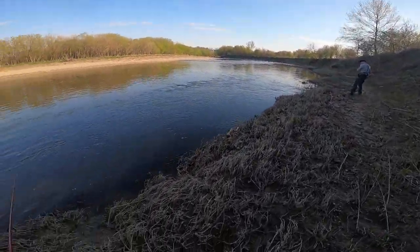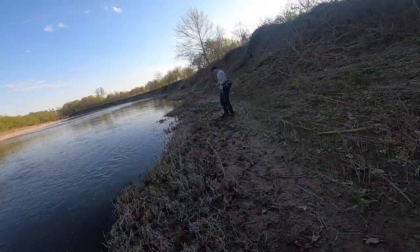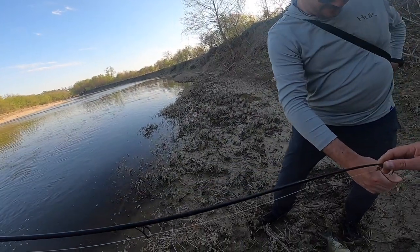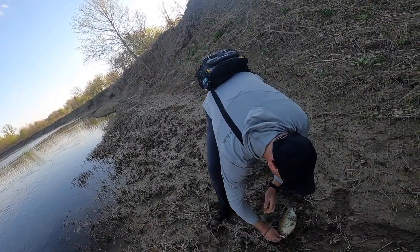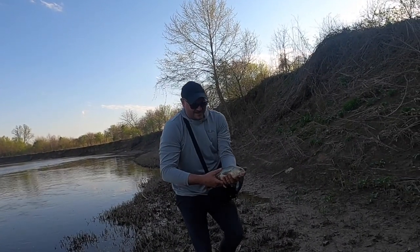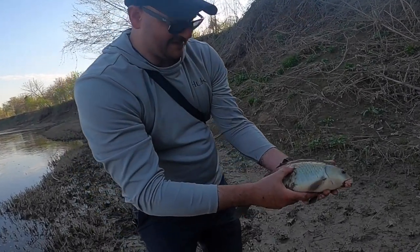Did you foul hook it? No, I mouthed-hooked it. First carp of 2020! Actually, I did foul hook it — that's a smallmouth buffalo. Wow, that's your biggest buffalo, right? That's bigger than last fall. That's awesome, man — good job!